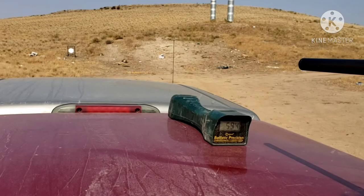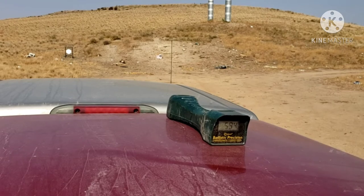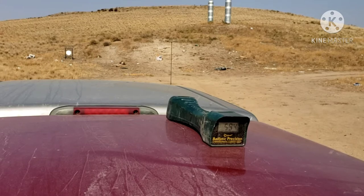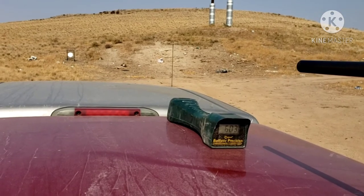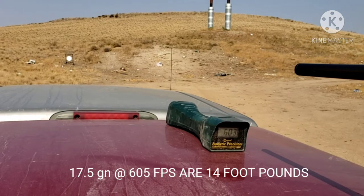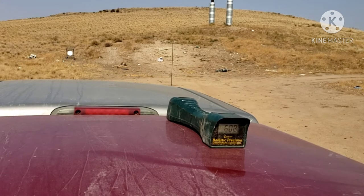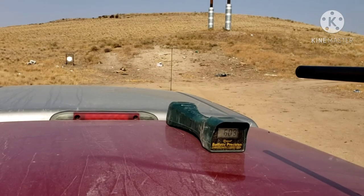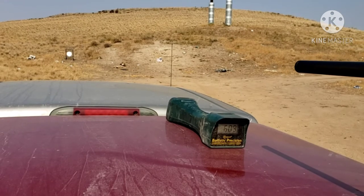That is the shot I just took a few minutes ago. So that was 603 feet per second. 608 feet per second. So far the groups look pretty good — not bad at all.